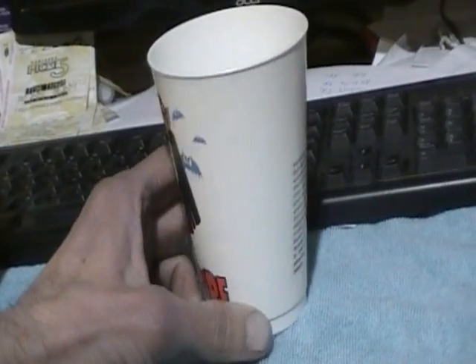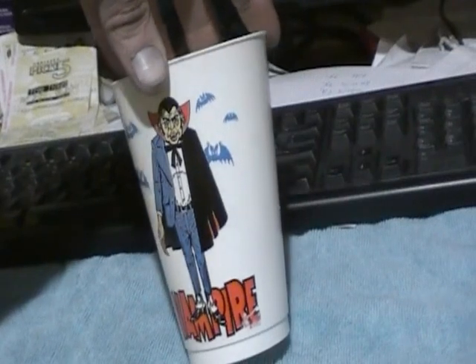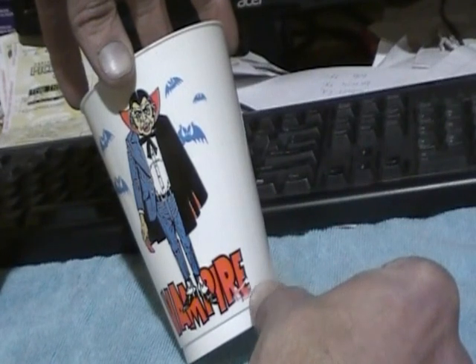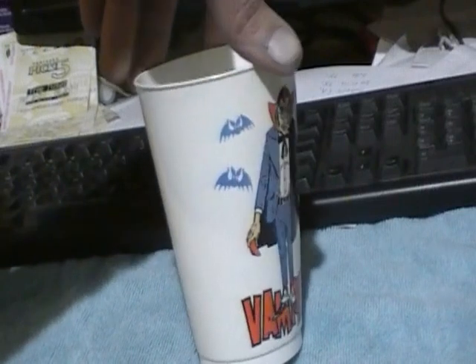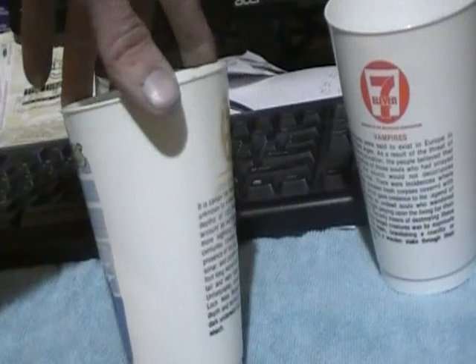Go nice and slow. Pretty much the only issue is right down here with my right thumb. Loch Ness Monster. This one doesn't have any issues as far as I know.